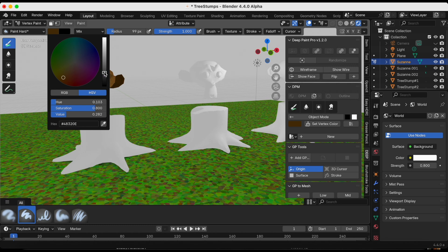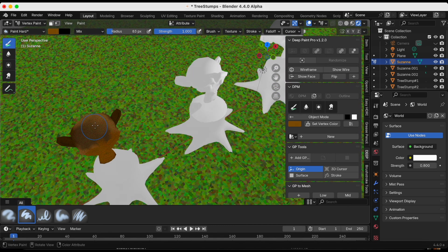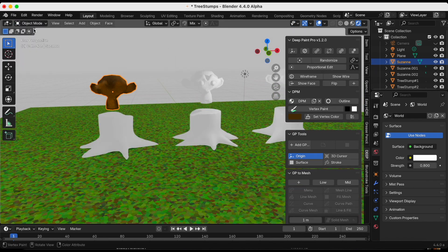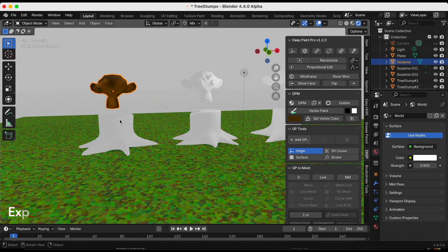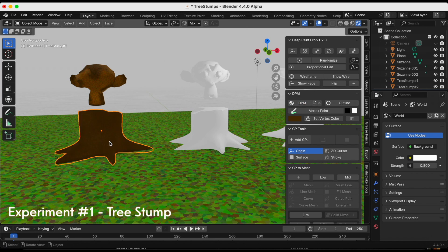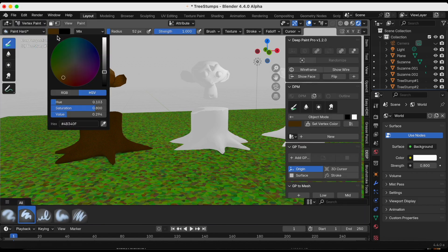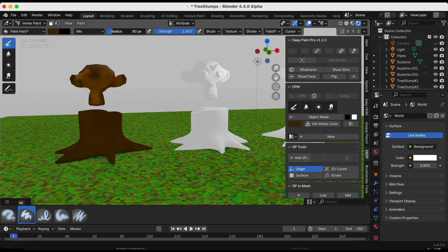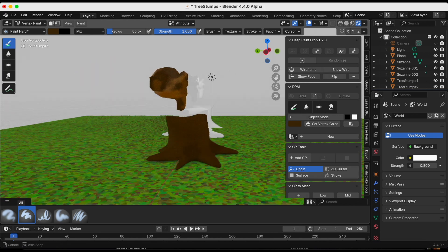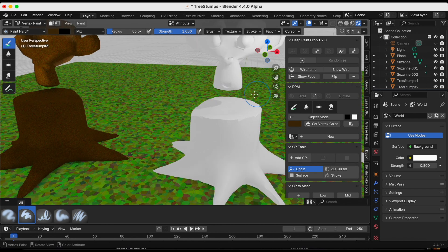I'm fast-forwarding to when I finish coloring Suzanne — just adding lighter and darker colors. Suzanne number one is done. I'm going to do the same for tree stump number one: add DPM, select it, go from object mode to Vertex Paint, and add lighting and shadows. I always take too long so I fast-forward this — otherwise the video would be three hours long.